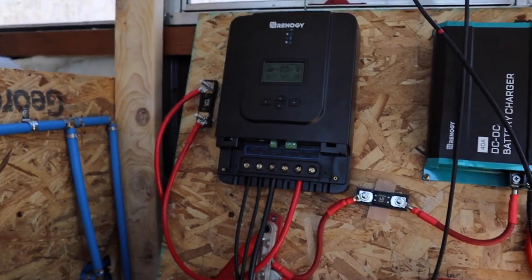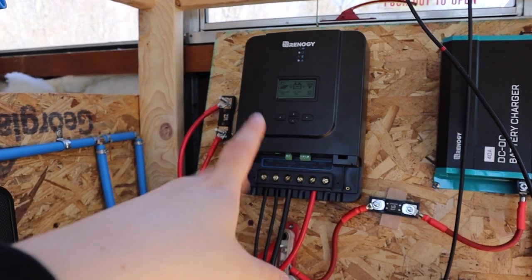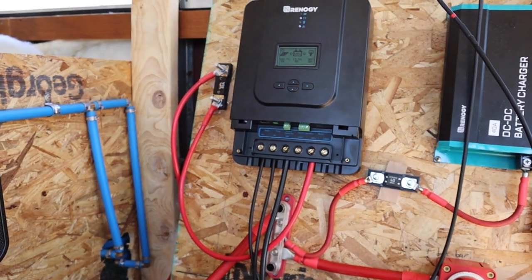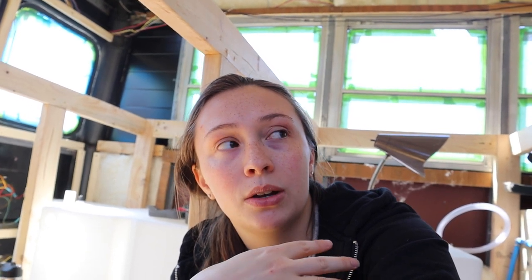So the solar panels come into our charge controller — which is giving me error codes and I don't know why, I've tried everything, so I've got to fiddle with that some more — but it comes into our Renergy Rover 60 amp MPPT charge controller. I'll link everything down below, including the resources we used to learn, because we knew absolutely nothing about electrical stuff. And despite both of our grandpas being electricians — my grandpa was an electrician and then became a dentist, Jacob's grandpa was an electrician all his life — turns out it's not genetic. You can't just magically know all this stuff, so we had to learn all of it.